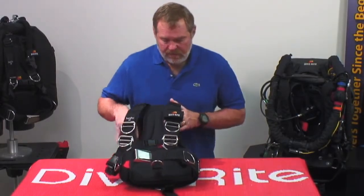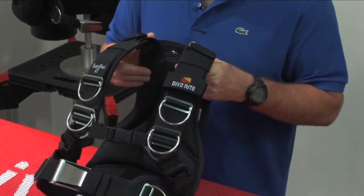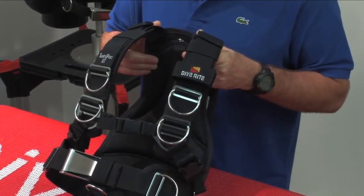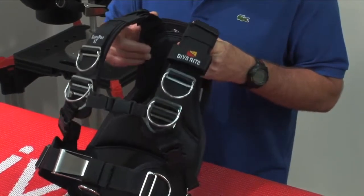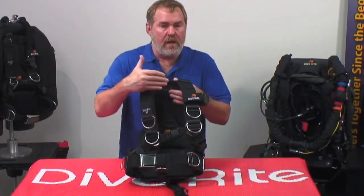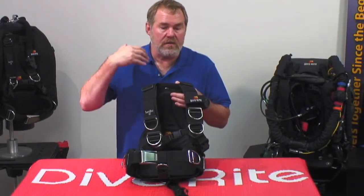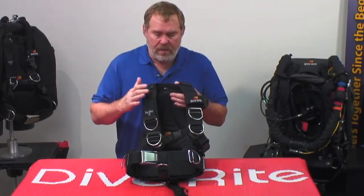Taking that one step further, we went to the shoulders and redesigned them. The old shoulders were a little bit wider and were more for trying to spread the support. What we've done here is narrow them up and made them thicker to add more comfort. By having more comfort to the shoulder pads, we were able to narrow them so they'll fit any size person — less chafing against dry suit neck seals or wetsuits — and a broader fit range because they're more narrow.